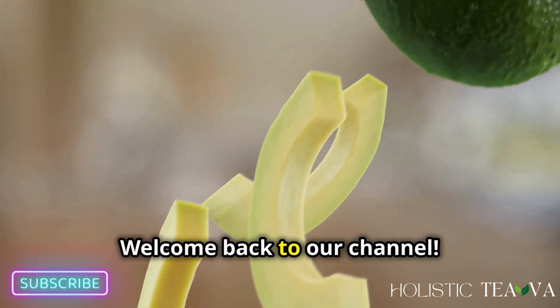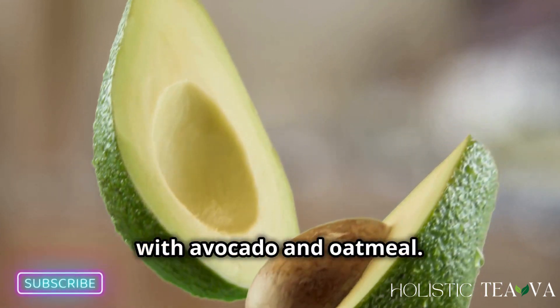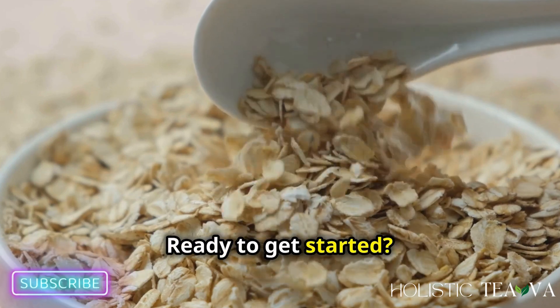Hey friends, welcome back to our channel! Today we're making an awesome DIY face mask with avocado and oatmeal. This mask is super hydrating and soothing. Ready to get started? Let's go!